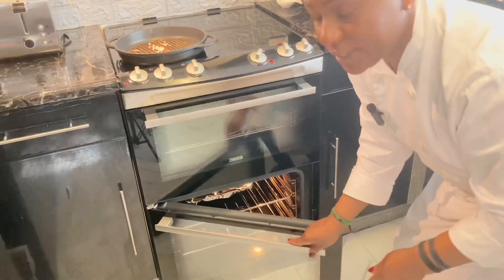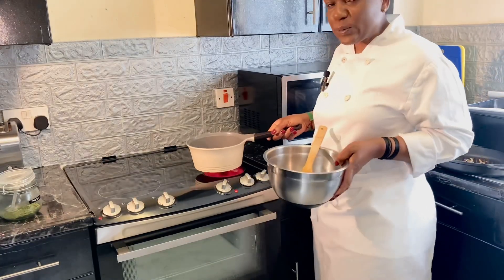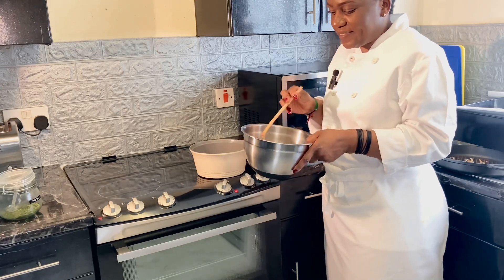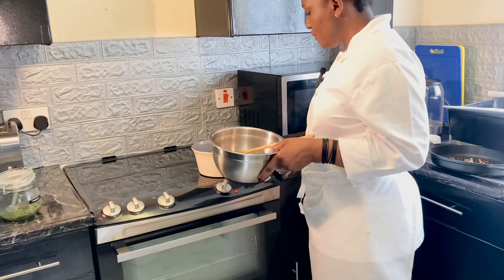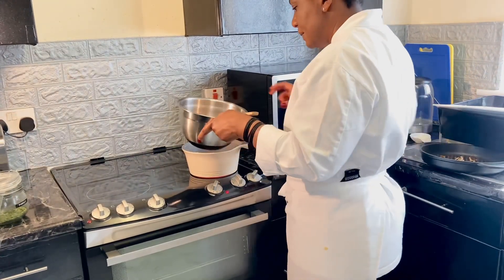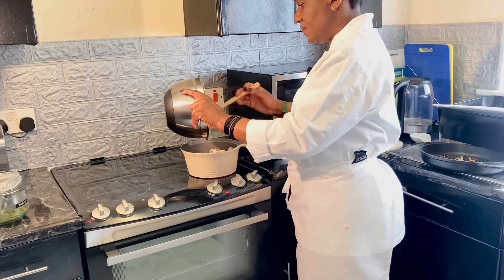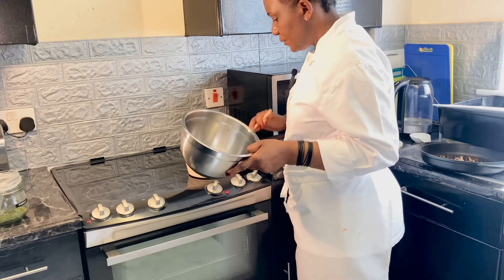Now I'm going to sweat off my mushrooms. Since this is char-grilled chicken with mushroom sauce, I'll put just a little bit of oil in the pan and add the mushrooms. The whole idea is just to soften them.